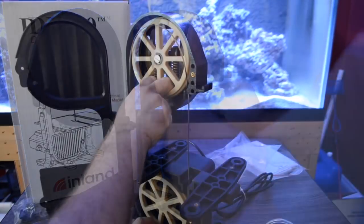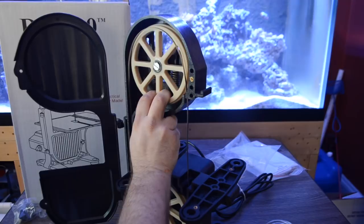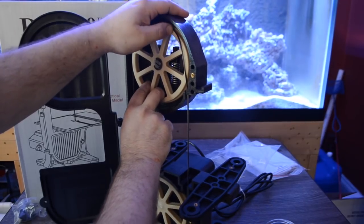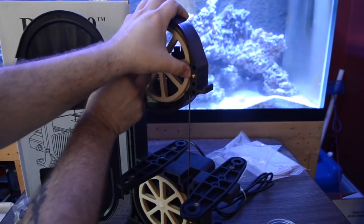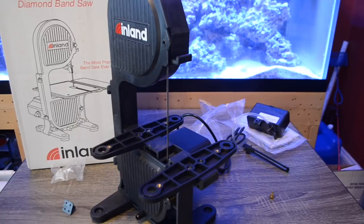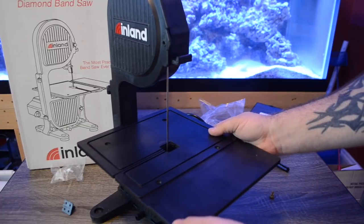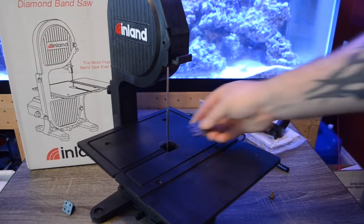The first step of setting up your Inland DB100 is getting the diamond blade on the wheel. You do this by pulling out and down on two spokes of the wheel, and you'll see that the wheel will drop a little bit, giving you an opportunity to get that blade in the groove on the wheels. When turning your wheels, make sure they are going freely — not binding or having the blade track on or off the wheel. This is essential when running your saw.